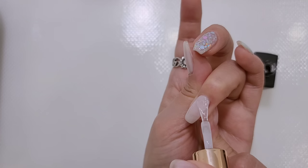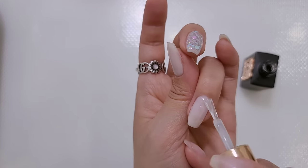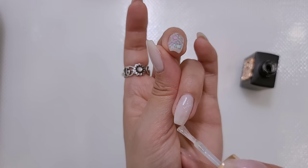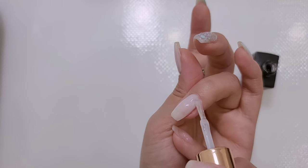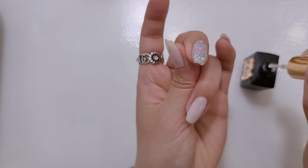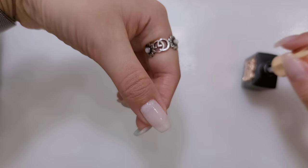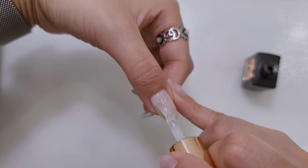제가 지금 사용하는 거는 프롬더 네일에서 판매하는 클리어젤이고요. 박람회에서 사온 애들 다 써가지고 최근에 쿠팡에서 다시 시켰습니다. 쿠팡 로켓 배송되는 지역이신 분들은 쿠팡 한번 보세요. 생각보다 지젤리 베이스라던가 진비 것들, 프롬도 그렇고 좀 저렴하게 판매하는 걸 보실 수가 있어요. 흐르지 않게 살짝 각교 해놓고 엄지 할게요.